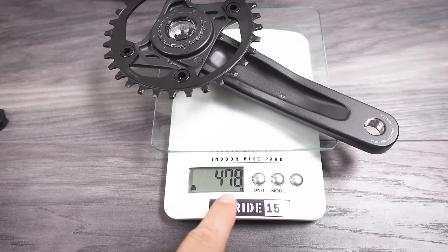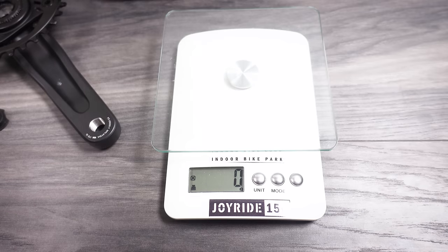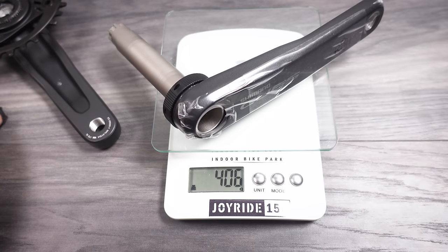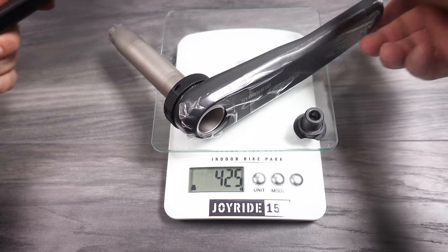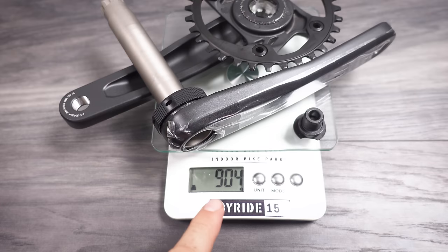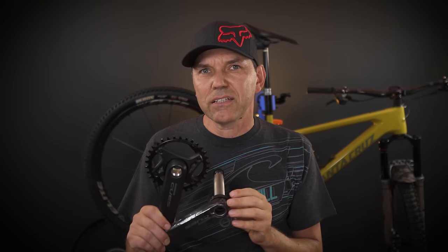As for the weight of the cranks: the drive side crank and chainring comes to 478 grams. The non-drive side with the spindle is 406 grams, and adding the bolt that's 425 grams. Altogether this comes up to 905 grams. That weight is quite high even compared to the cheaper Deore cranks I've looked at in the past, and even compared to the Power Spline SX.